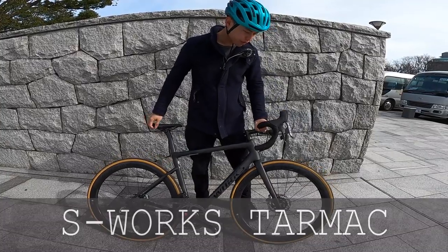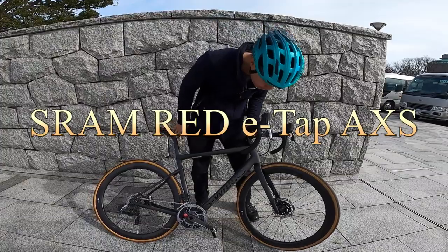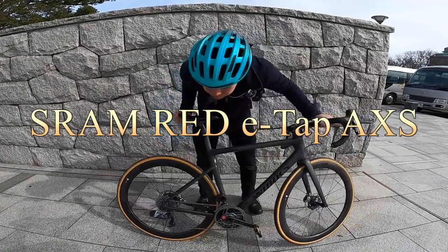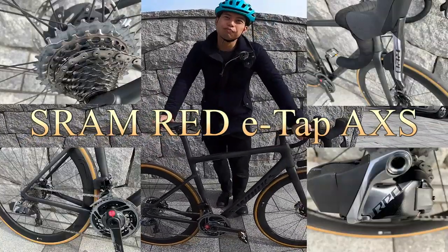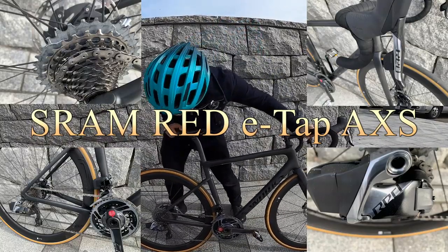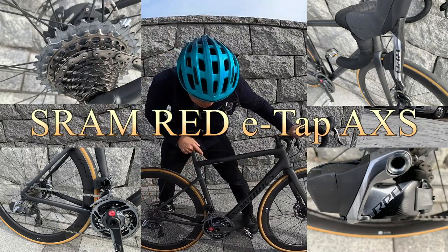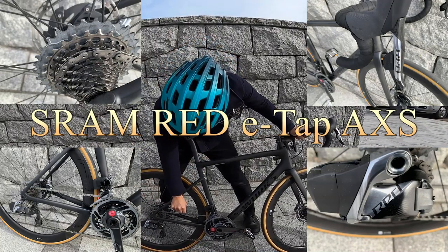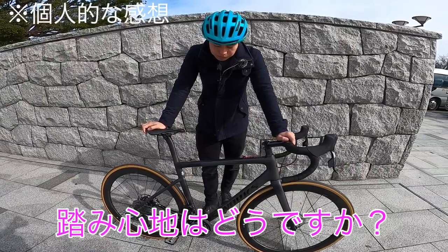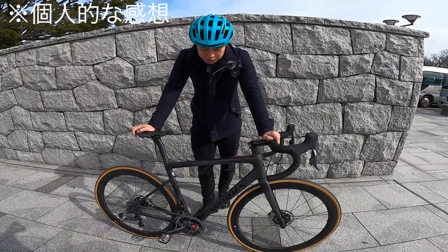テストバイクの紹介をすると、まずフレームがSワークスのターマックですね。これ多分50mphだと思うんだけど、それでも私の感覚的な話で言うと7ぐらい。コンポーネントは主にスラムレッド、12速のものが付いています。チェーンとかめちゃくちゃ細いし。踏み心地はどうやった？